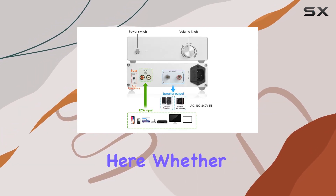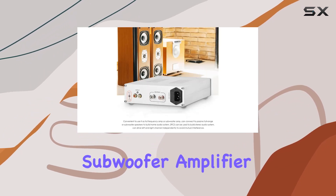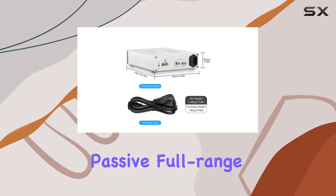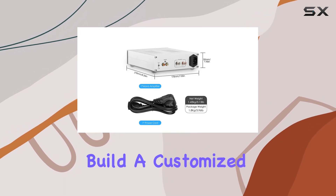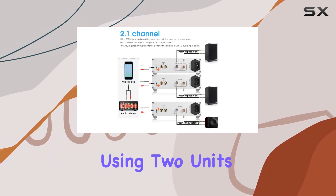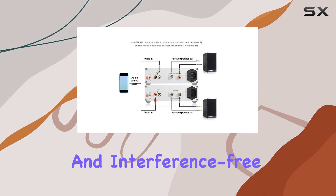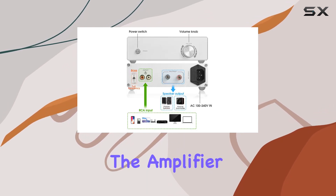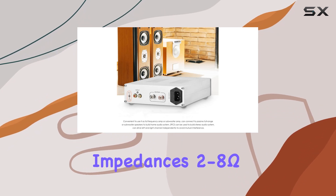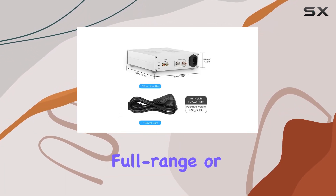Versatility is a key feature here. Whether you're looking to use it as a full-range amplifier or a dedicated subwoofer amplifier, this device has you covered. Connect it to passive full-range or subwoofer speakers to build a customized home audio system. For stereo enthusiasts, using two units independently for left and right channels ensures a dynamic and interference-free audio experience. The amplifier supports a wide range of speaker impedances — 2 to 8 ohms — and is recommended for use with 5 to 12-inch passive full-range or subwoofer speakers.